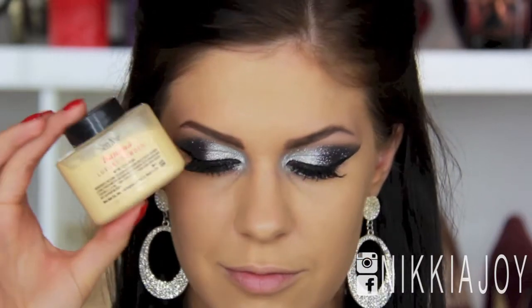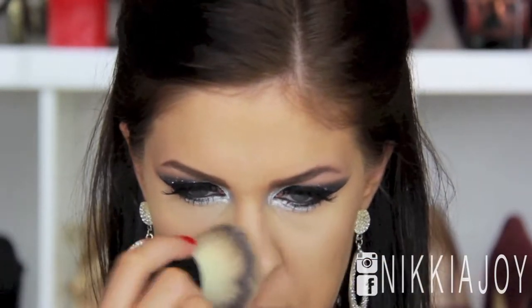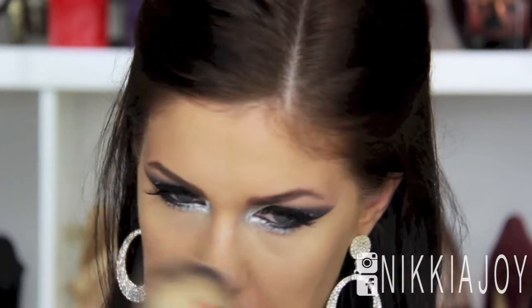Now after applying all that makeup and putting all that hard work in, we do want to make sure that we powder our faces so that it stays there. I'm using my Ben Nye Banana Powder and a big fat kabuki brush, just buffing it all over my face gently using patting motions to set the makeup in place.